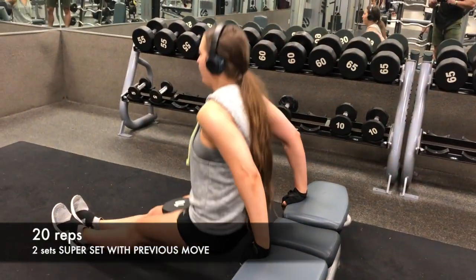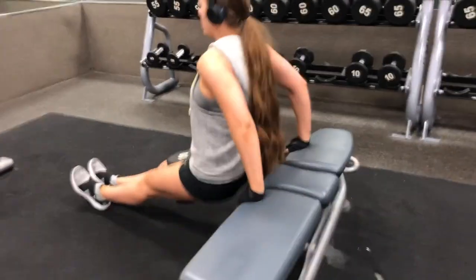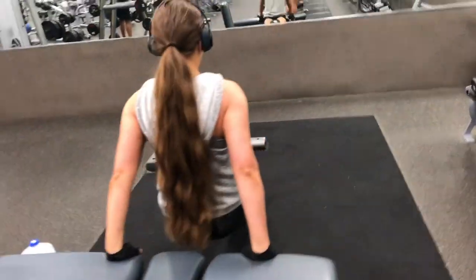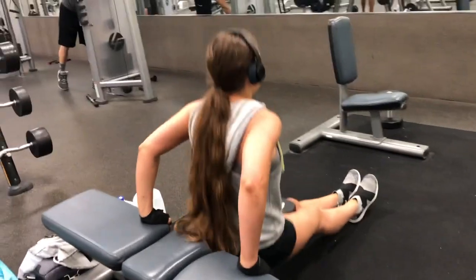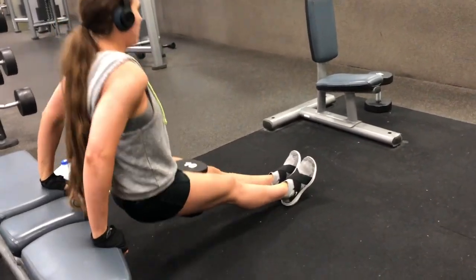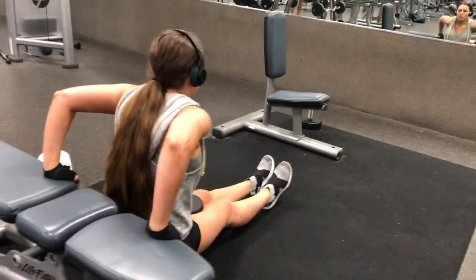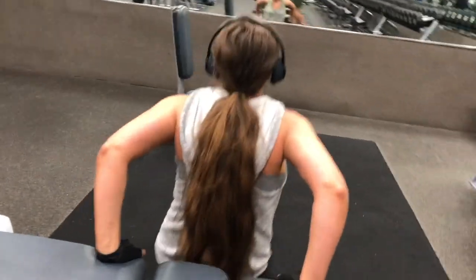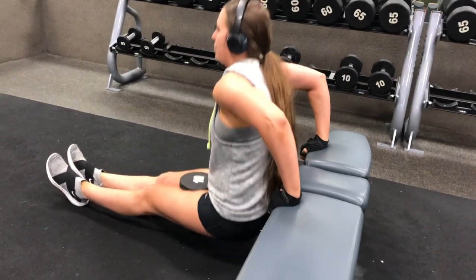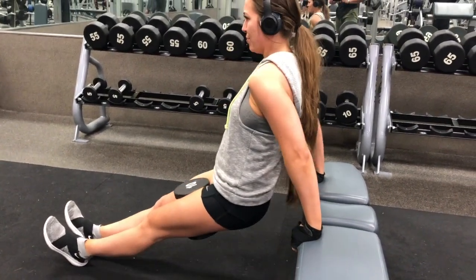If you want, you can put the weight in between your legs like I did, or just use your body weight. We're going to do 20 reps of dips. I like to have my heels up high — just resting on those heels — because if you put your foot flat down you kind of use your legs and cheat a little bit. This superset we only did two sets; if you're not dying, do a third one. But that is going to be it as far as lifting, and then of course we're going to get into some abs.